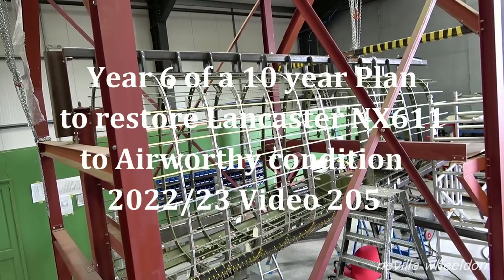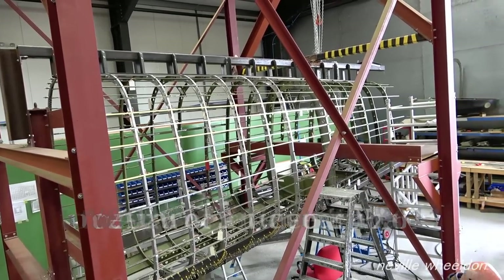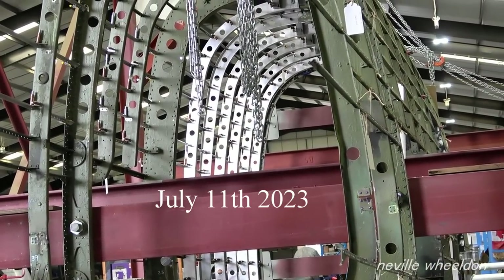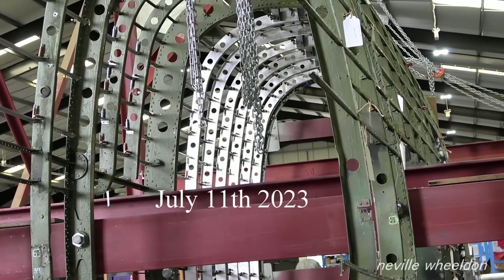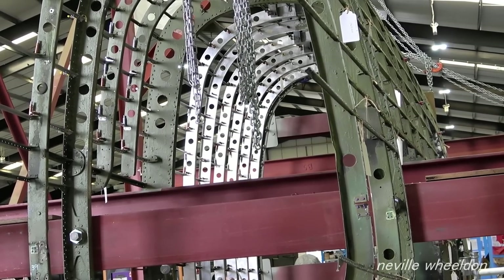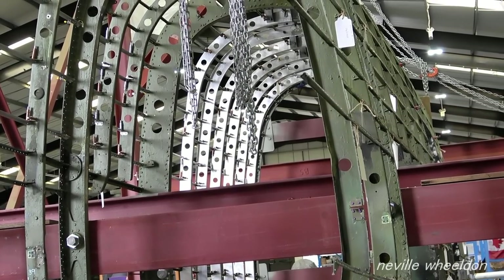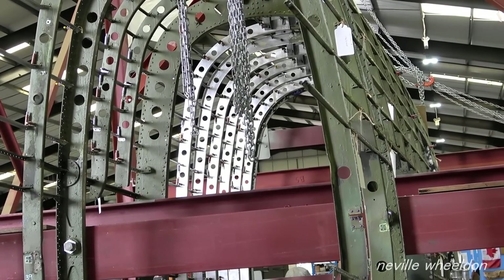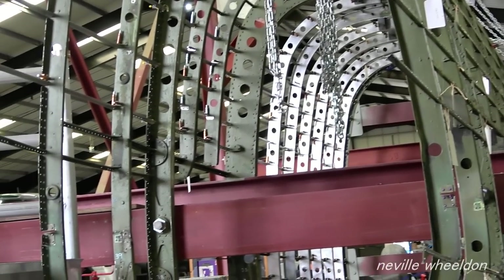In the jig is the rear fuselage of NX611. This is the first part of NX611's fuselage to be made airworthy. The rear hangar doors are open, allowing the light to reflect on the new formers Dave has completed and trial fitted. This is on the port side. He has one more former to make on the port side in front of the red painted cross section of the jig. This is former 34.